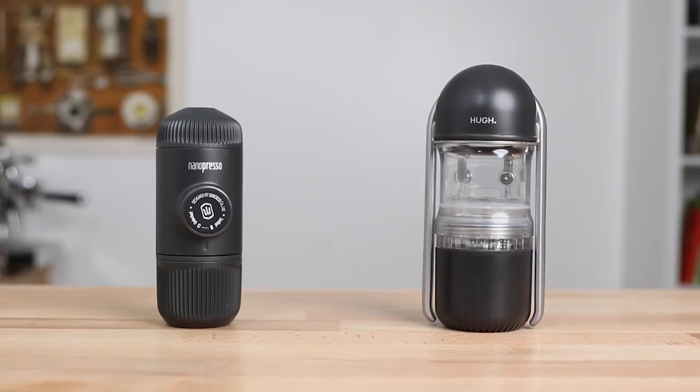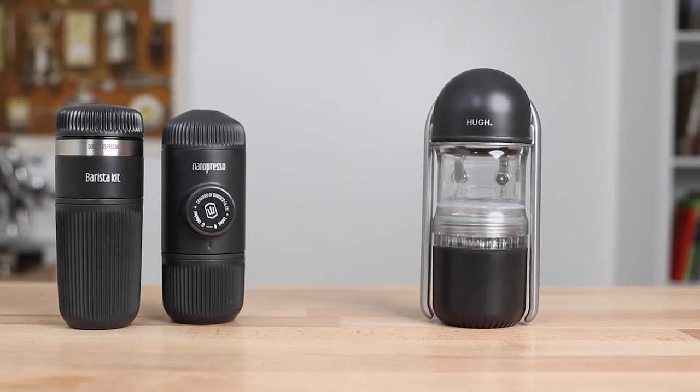Hi everyone, it's Joshua here from Alternative Brewing. Today we've got portable handheld espresso makers going head-to-head with the Leverpresso versus the Nanopresso with its barista kit.